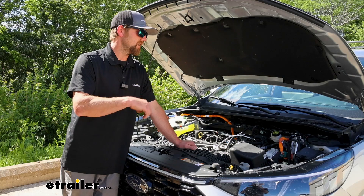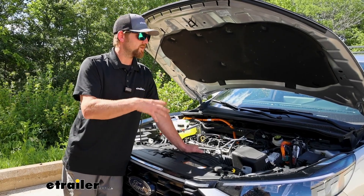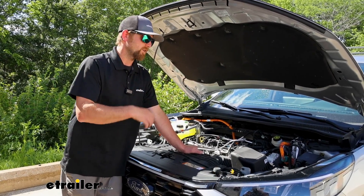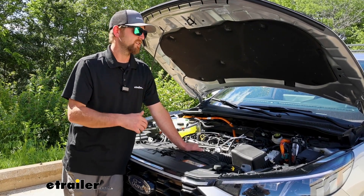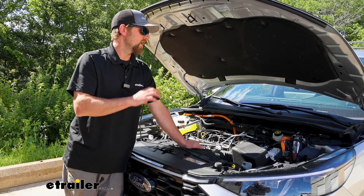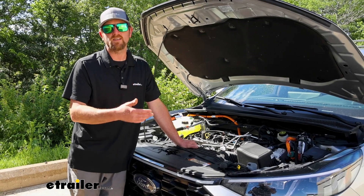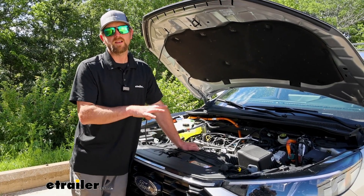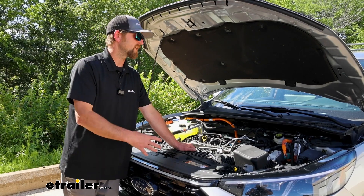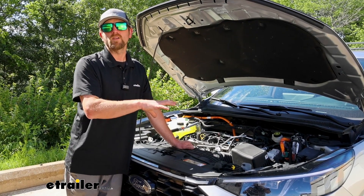Another reason could be that with these Escapes, a lot of times people will keep the HVAC in a recirculate mode to help keep the cabin full of fresh air — I believe Ford recommends that you do that. And so that can use a little bit of power. With these hybrids, there's a lot of electric-assisted features — brake steering, all that type of thing — and those are very voltage sensitive. So it's really important that you keep your battery at that proper voltage so all those different systems and components can work properly.